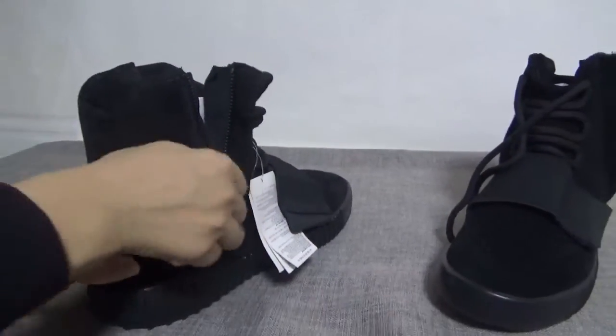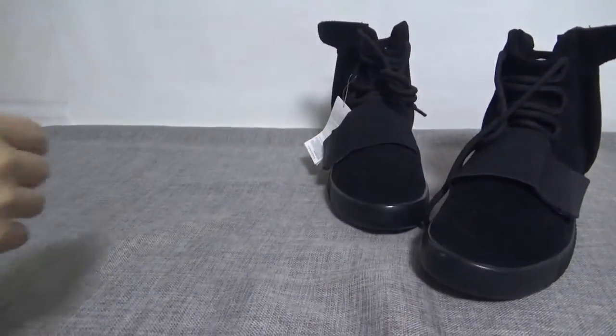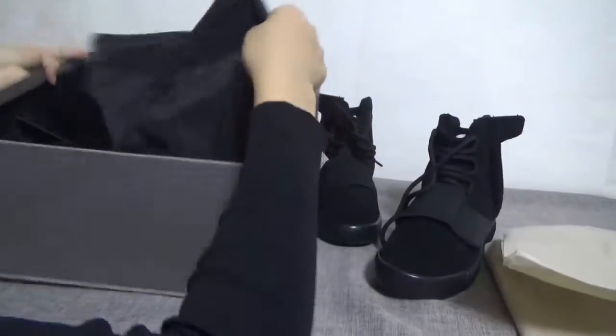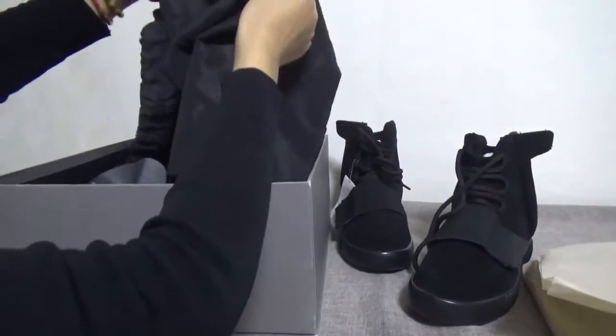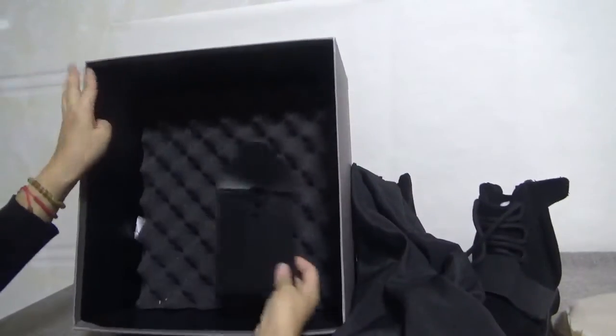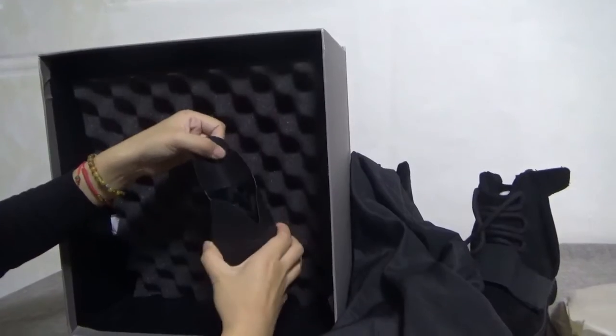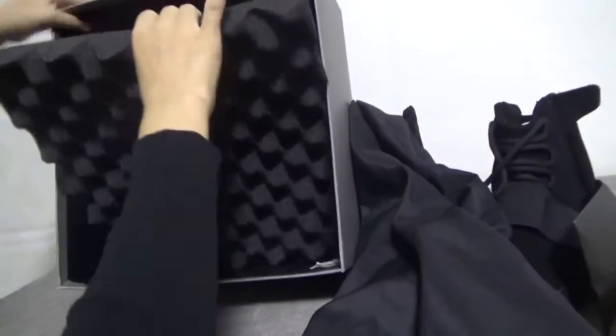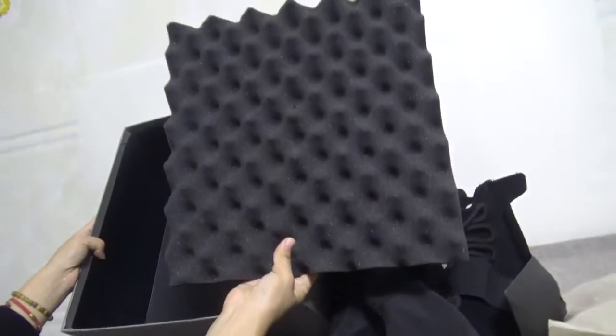And finally the inside of the box. You can check the picture paper. Wow. And the two dust bags. Okay, and another one. Wow, very good quality.